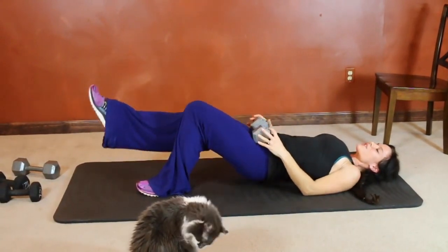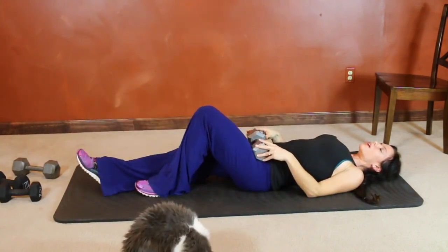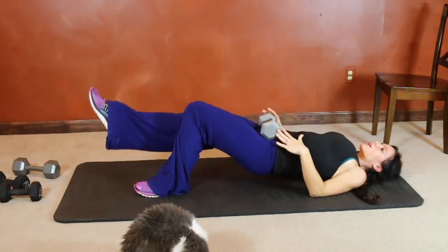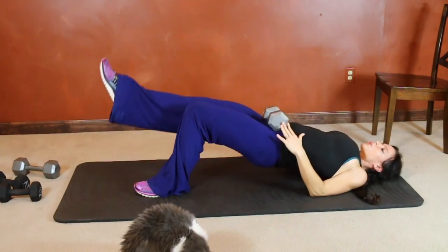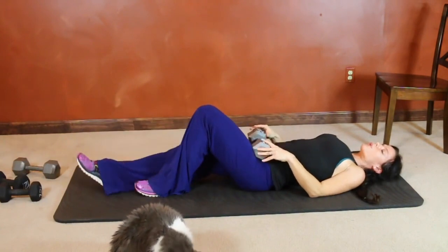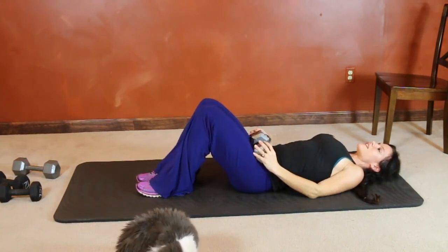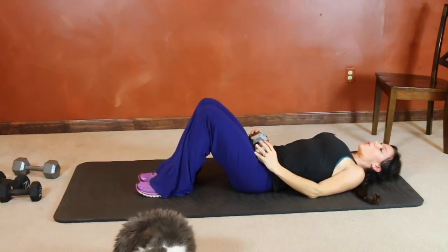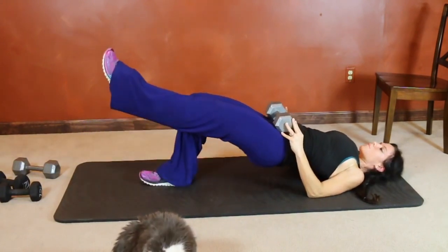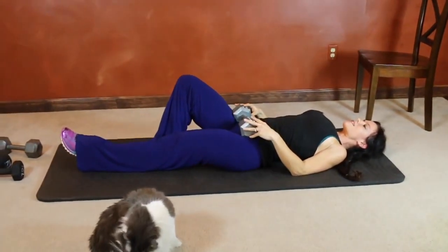Really isolating the hamstrings and the glutes — it burns already. Same thing on the other side: left leg is going to extend, right heel plants. Hips lift, and lift those knees together. Press the hips high. Last exercise.